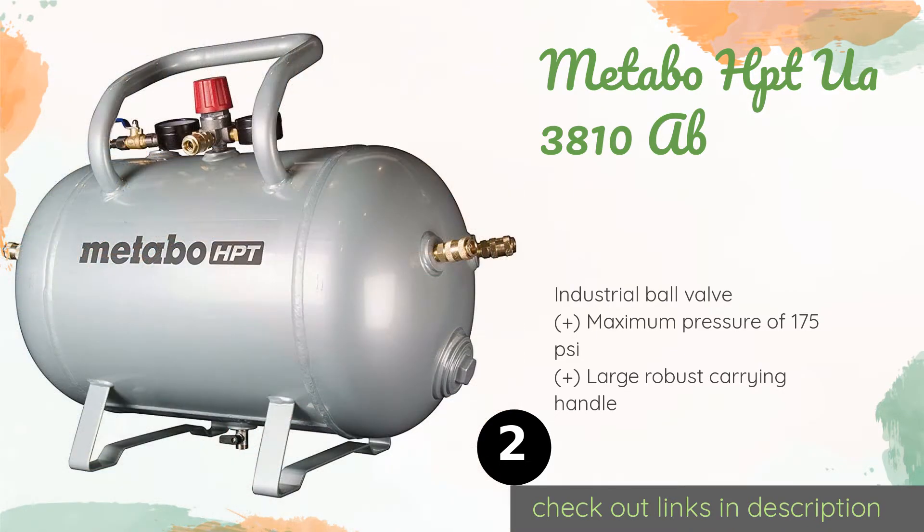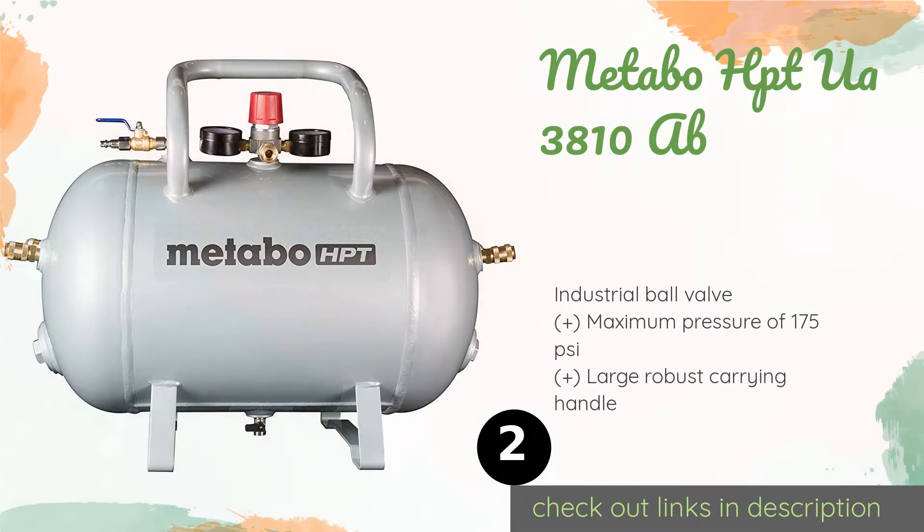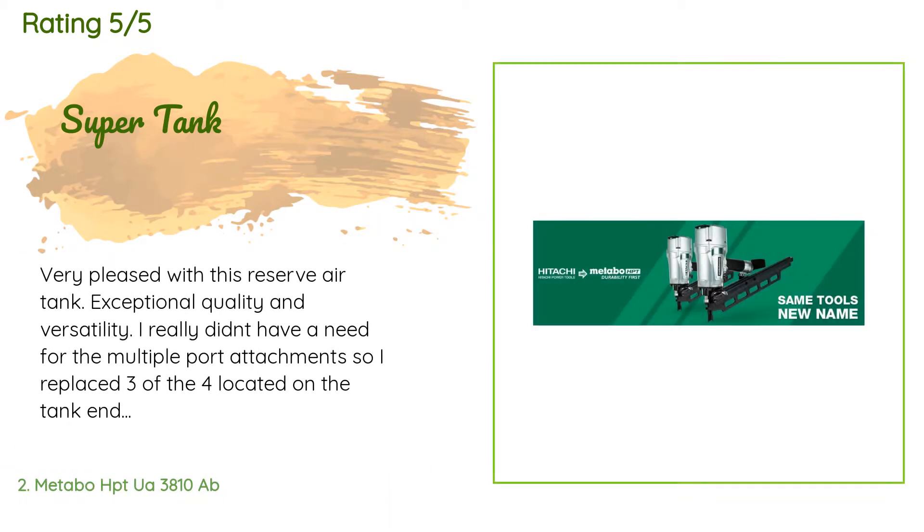Number two is the Metabo HPTU A3810. The versatile Metabo HPTU A3810 can be used as a reserve tank or as a bridging vessel to maintain consistent pressure over long distances. It features four quick-connect couplers for multiple attachments and a regulated outlet for low-pressure tools. The price is approximately $120.